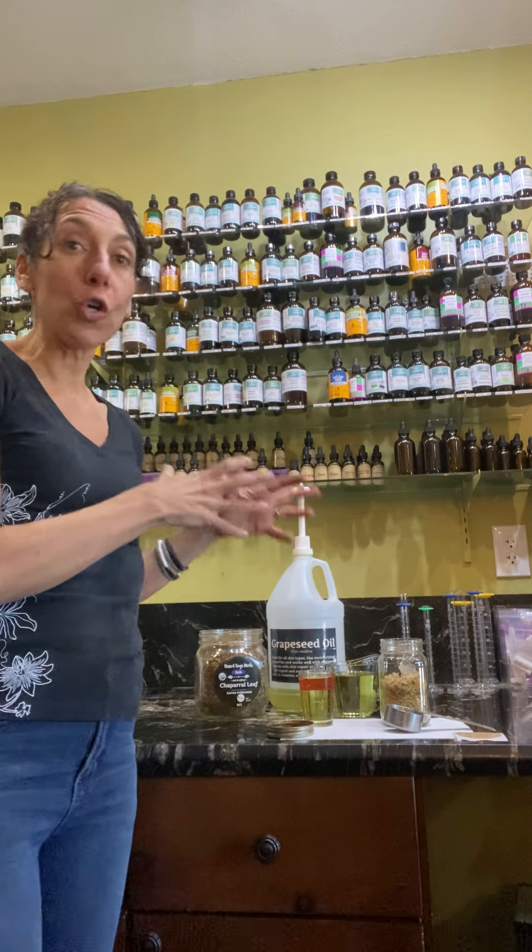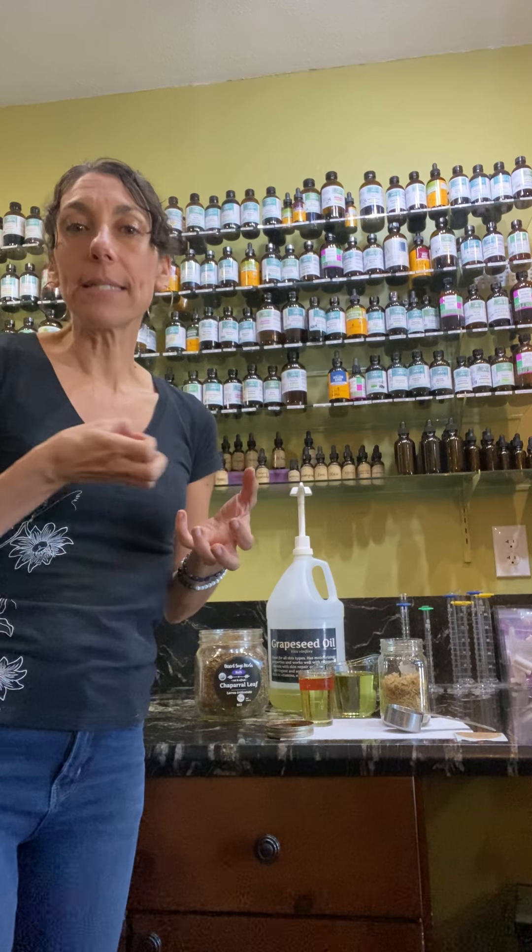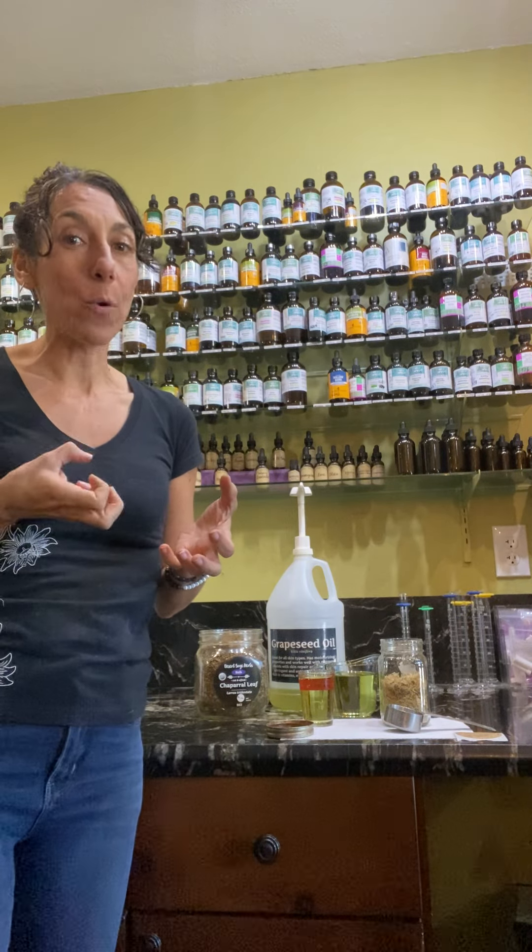You want to start preparing your herbal infused oils. What's an herbal infused oil? An herbal infused oil uses a carrier oil — today I'm going to use grapeseed — and you put the herbs in to soak. What happens is the constituents are going to draw out into the oil.